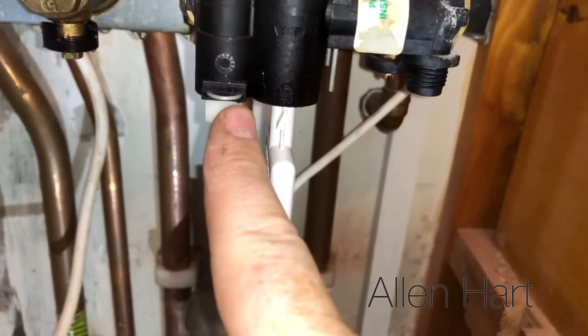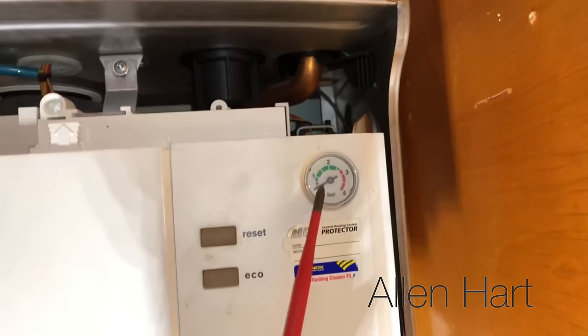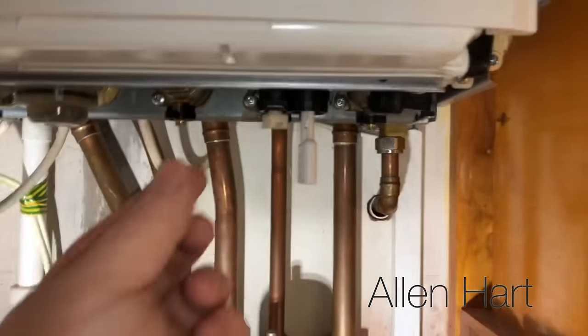It's the one on the left-hand side that you'll be using to fill it up. Don't put too much pressure in here. Now we've got the key in, all we need to do is turn this tap.